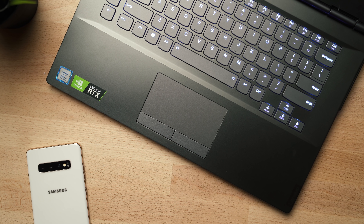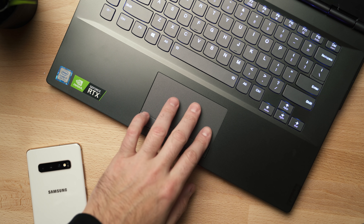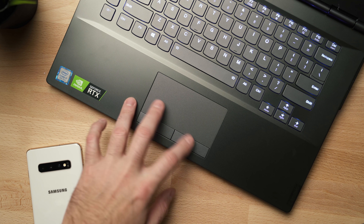The touchpad is the same story — they could have made it better. It's a very small touchpad and I don't like that it has physical buttons; I would have preferred a proper click-anywhere touchpad.